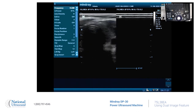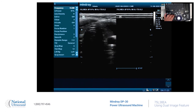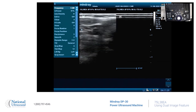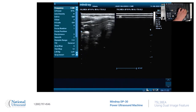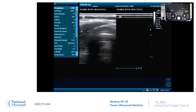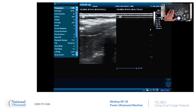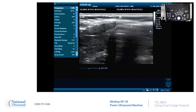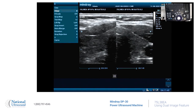Let's see if we can make a pretty thyroid on both sides. First off, I have a chunky neck, so I'm going to change the frequency down to seven and a half. And I'm going to decrease the depth so that I can zoom up on that. Here's the right side. There's the left side.